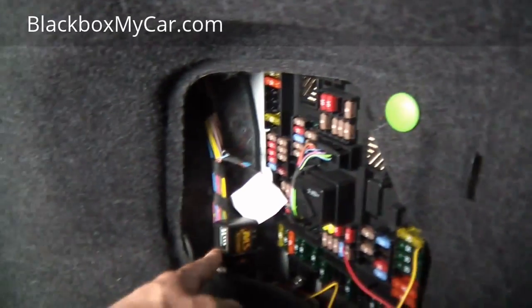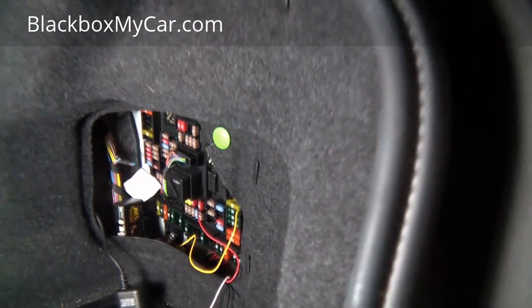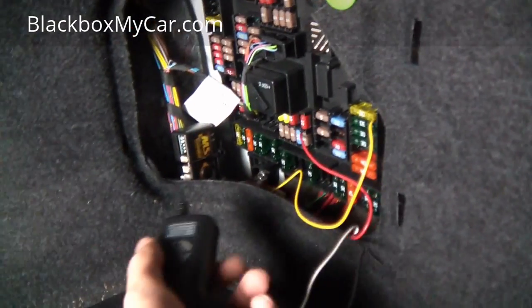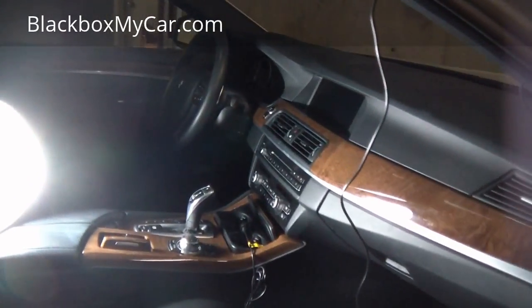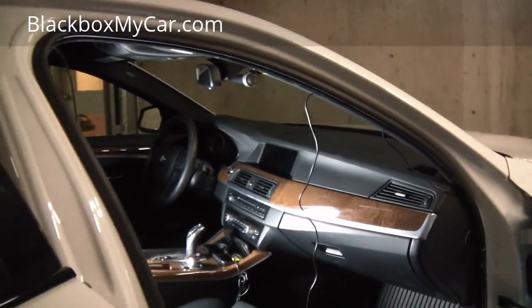Place your Multi Safer somewhere safe, near the fuse box compartment. Make sure the connection between the Multi Safer and the power lead is secure — you can put tape around it to make it better. So that was two different ways of powering up a dashcam: one to the cigarette lighter and one to the fuse box. It was a quick and brief video, but this is one of our most viewed topics — how to run the wires.